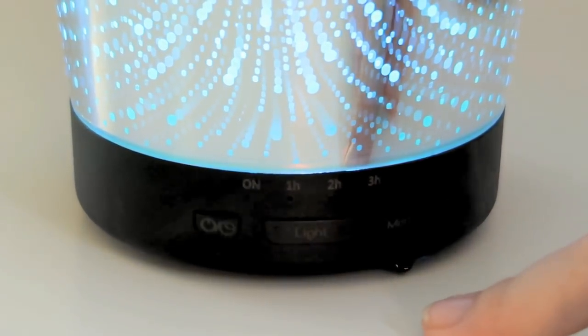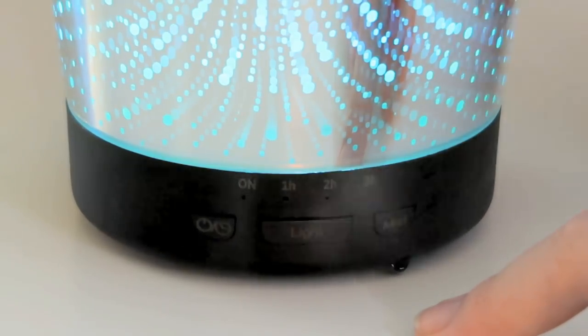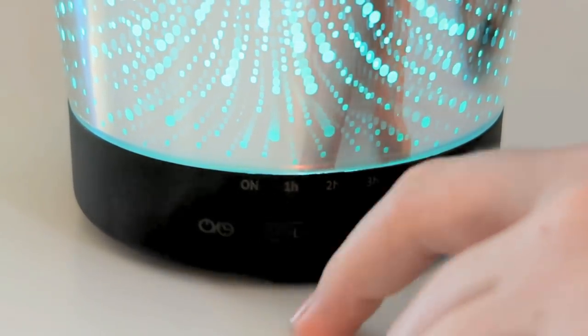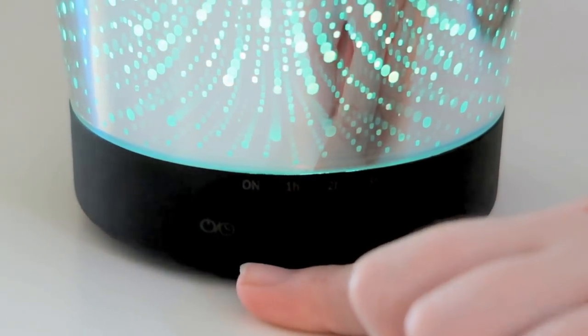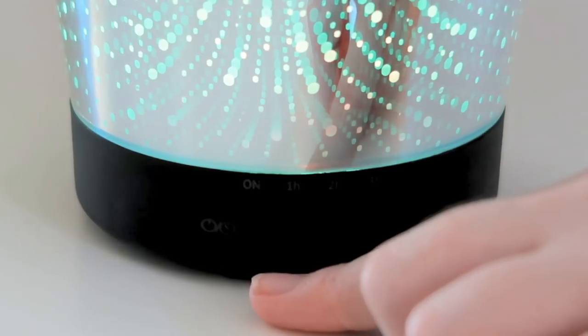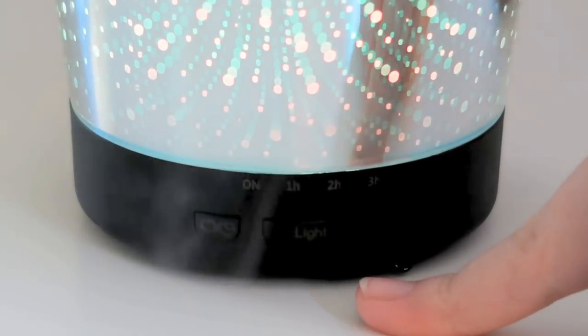The second button is the light button, and it has an up and down. It helps you rotate through which colors you want. I found that just pushing the on button will go through the color changing mode, so the second button is for if you want to pick a certain color with a certain brightness.